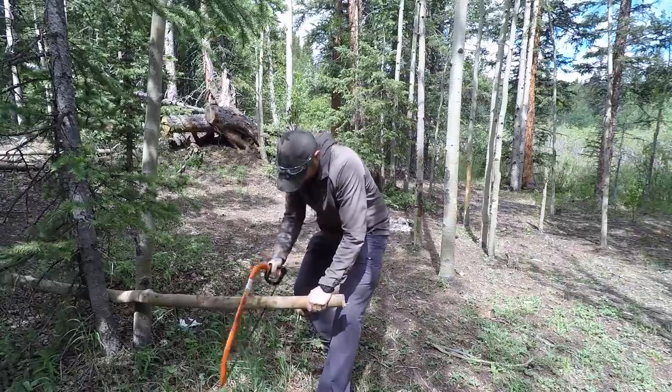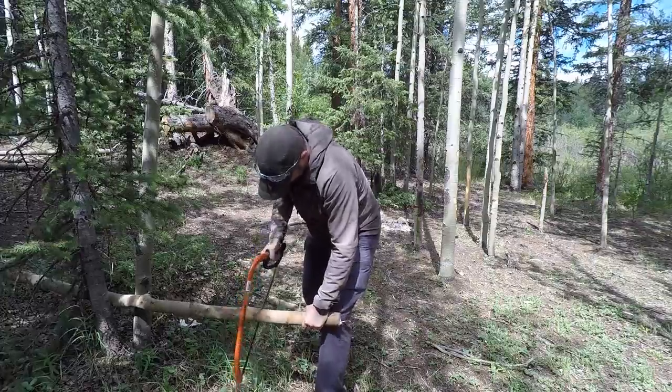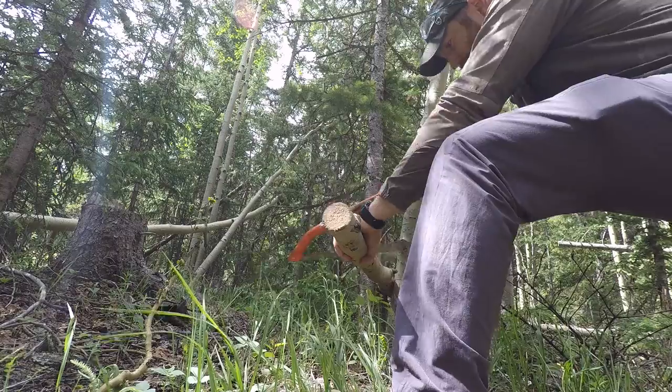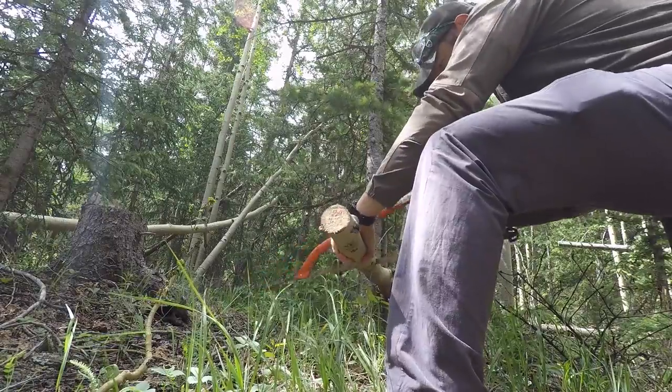It's definitely for car camping or throwing on a snowmobile, ATV, you name it. But this thing is going to be able to process huge amounts of logs. They have several different sizes — this is the 21 inch size. I think they go all the way up to 30.